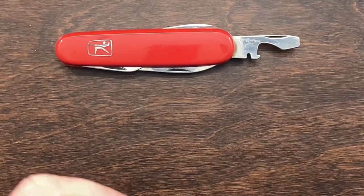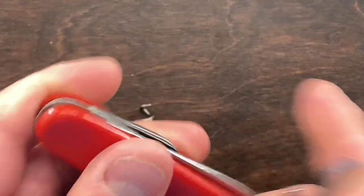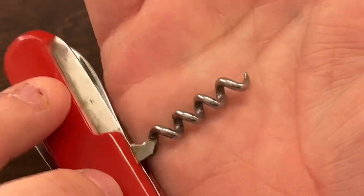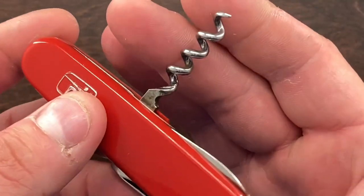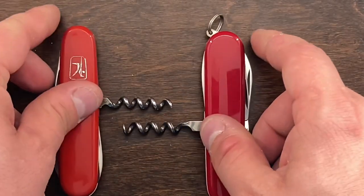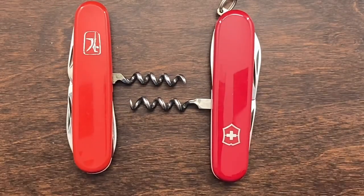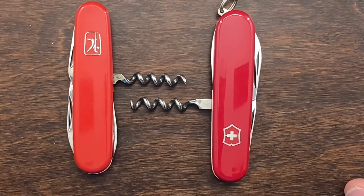When it comes to the corkscrews, the Mikof actually has a very competent corkscrew — it's not bad at all. It's not cheap or flimsy like most copycat knives. The corkscrew is very robust, very thick, and I think it's actually a little thicker than the older Victorinox's corkscrew.